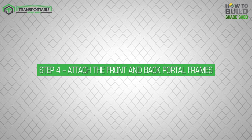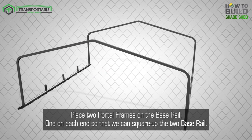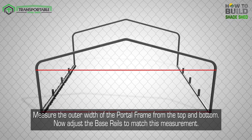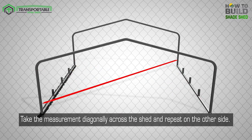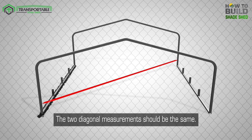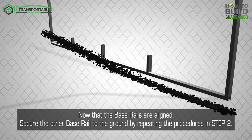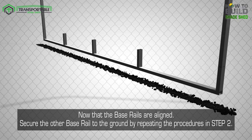Step 4: Attach the front and back portal frames. Place two portal frames on the base rail, one on each end, so that we can square up the two base rails. Measure the outer width of the portal frame from the top and bottom, then adjust the base rails to match this measurement. Take the measurement diagonally across the shed and repeat on the other side — the two diagonal measurements should be the same. Now that the base rails are aligned, secure the other base rail to the ground by repeating the procedures in Step 2.